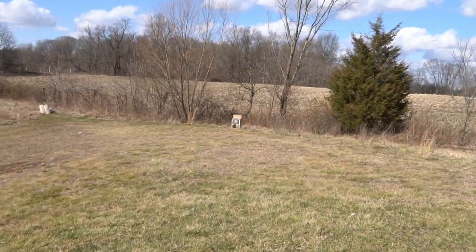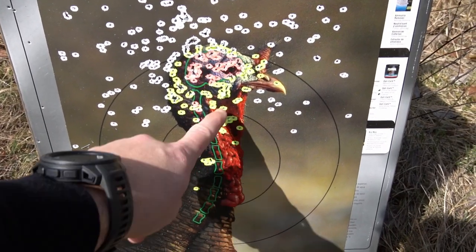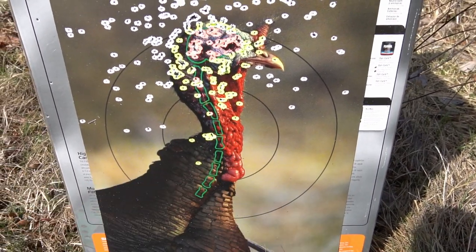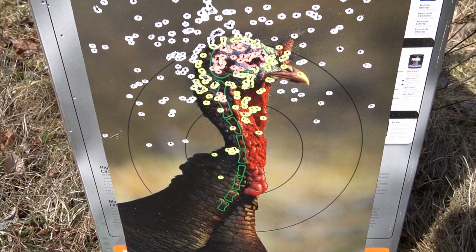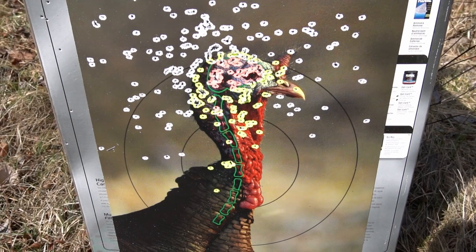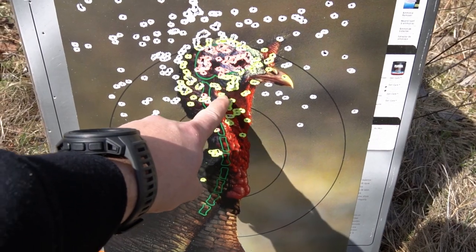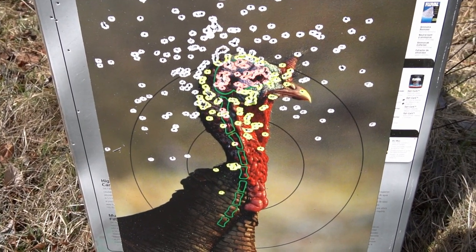Alright guys, you can see there's just a ton of damage done to the head. I probably could have shot just a tad bit lower down here in the neck area where I like, but we'll go back and shoot at 50 yards and then take a look at the two from there. Really happy with this — you can just see all this damage here. That's 25 yards, and we'll go take a look at 50.